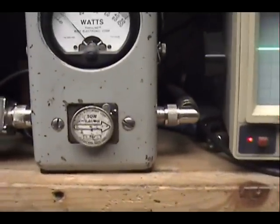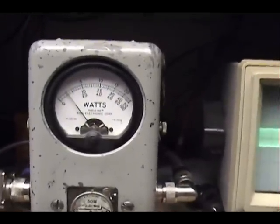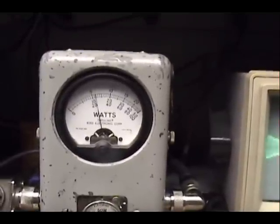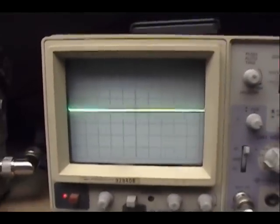We'll come over here to my 50-watt peak reading meter. Looks like about 12 watts of peak power — FCC limit.